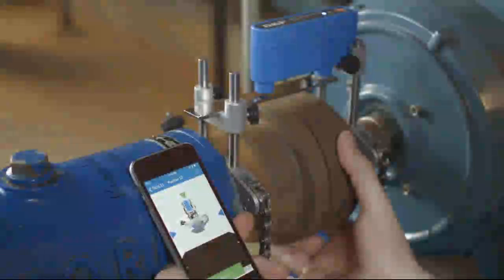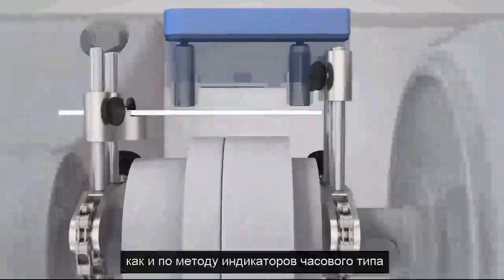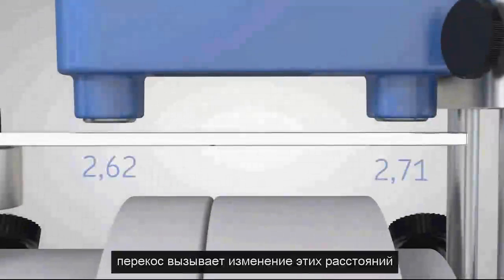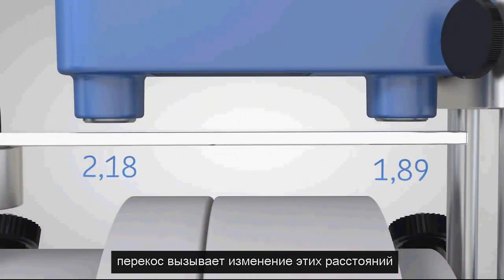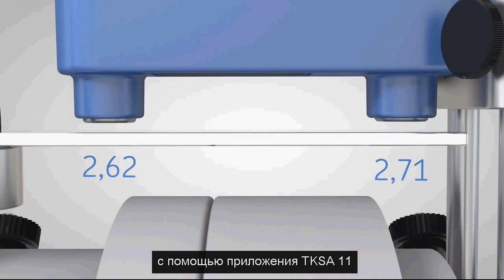The two inductive proximity sensors inside the instrument measure the distance to the reference bar. Just like the dial gauges method, misalignment causes these distances to change and allows the calculation of the misalignment using the TKSA11 app.